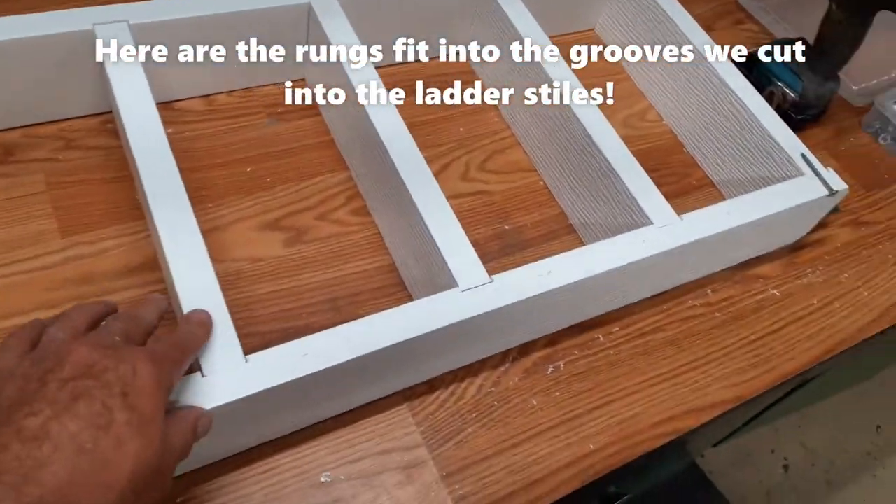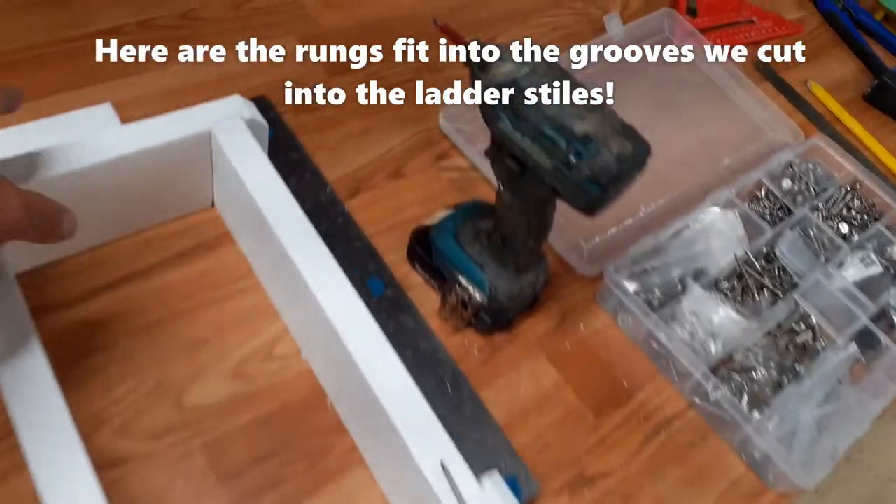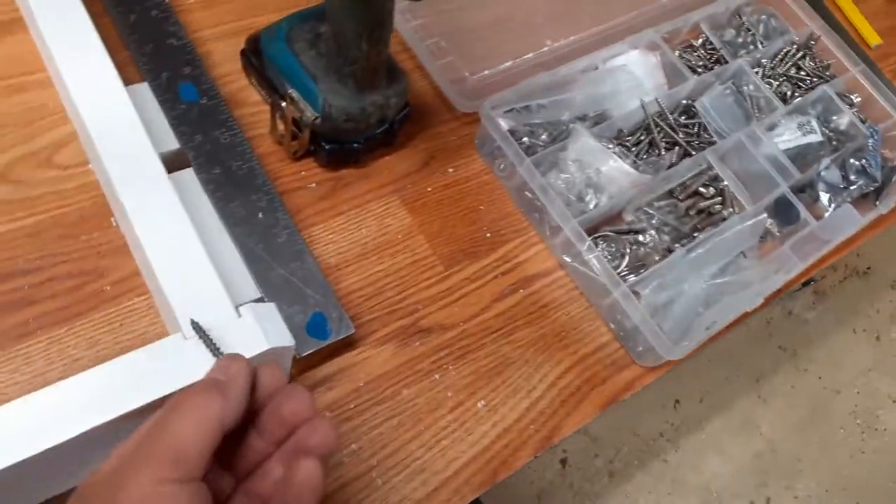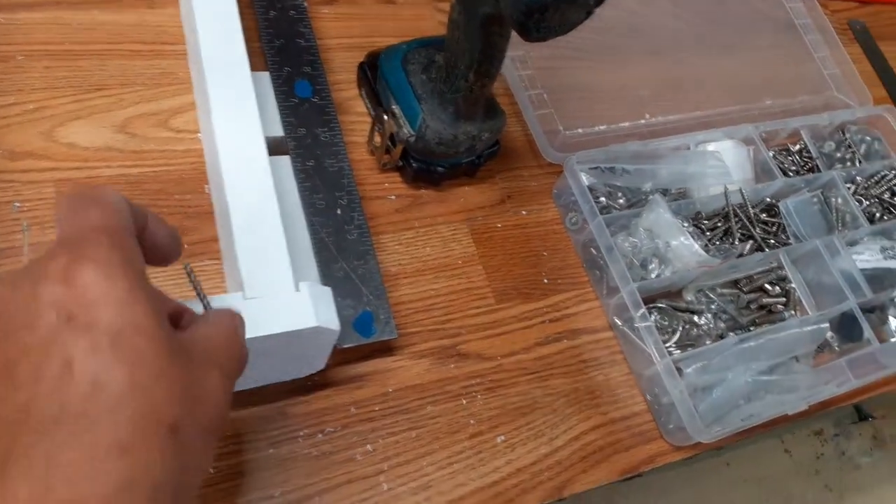This is just loose assembled. We keep it square here during assembly and we're going to use some nice stainless Robertson head screws.